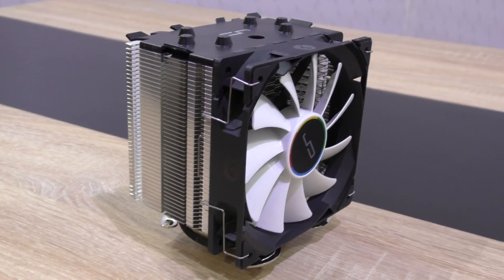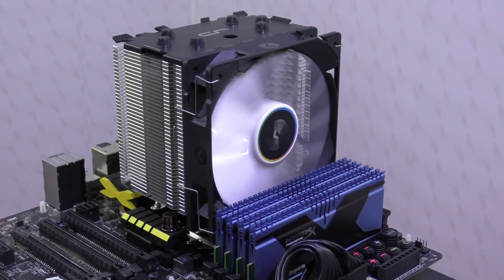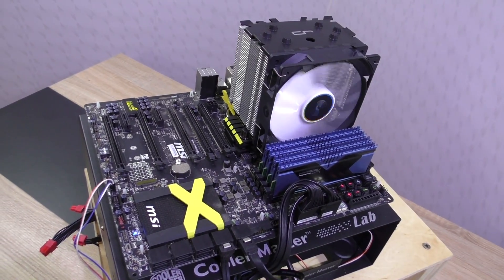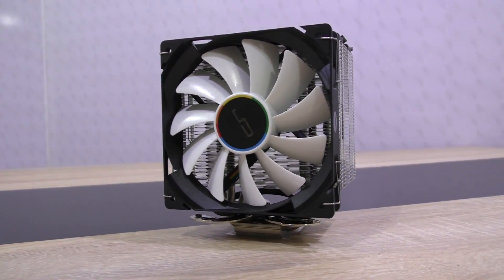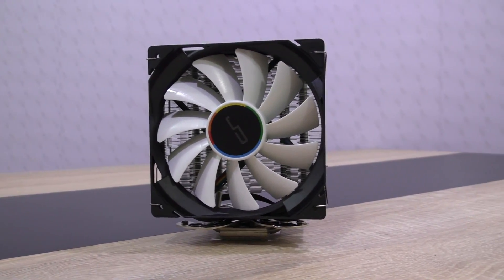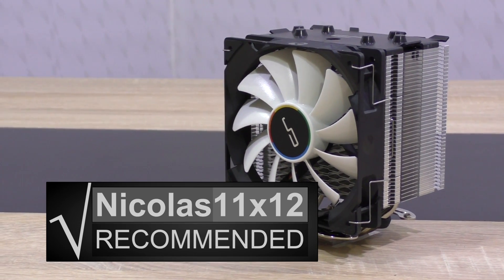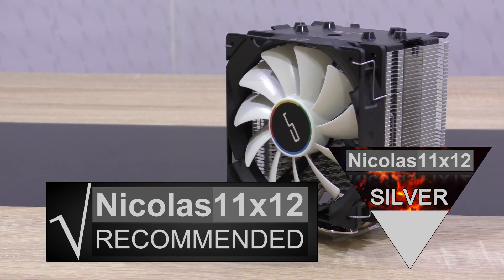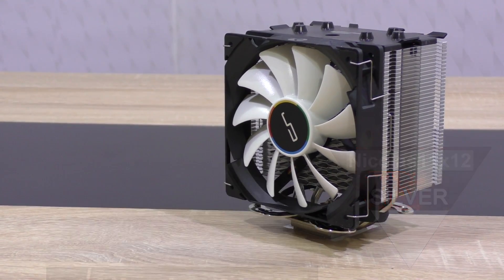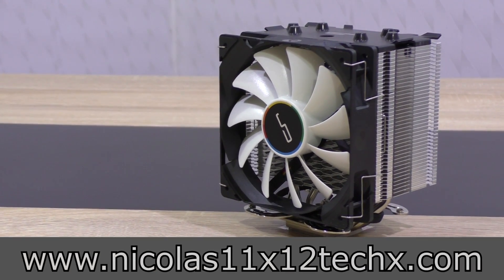The QF120 fan remains fairly quiet, and on idle it's almost unhearable — a minimum RPM of just 330 is pretty impressive and helps a lot to reduce noise levels. At a price of just around 40 dollars you can't go wrong with this cooler; the price-to-performance ratio is very good. Without any doubt I can definitely recommend the CryOrg H7 CPU cooler — I'm giving it my silver award, not too far off from gold actually. Thanks for watching, don't forget to subscribe and visit my website to see videos there earlier than on YouTube.